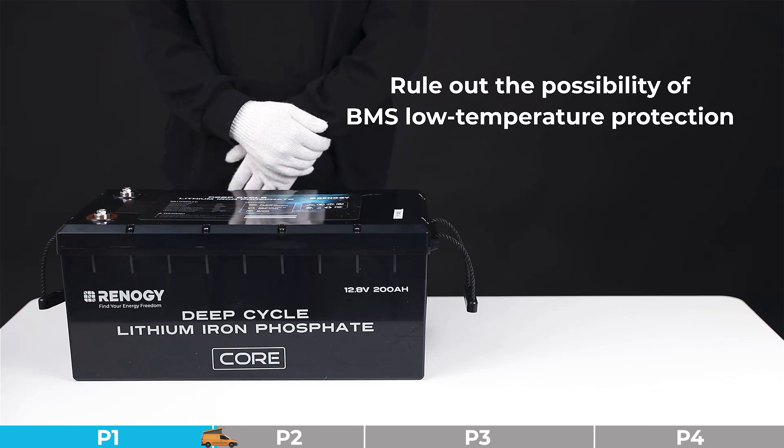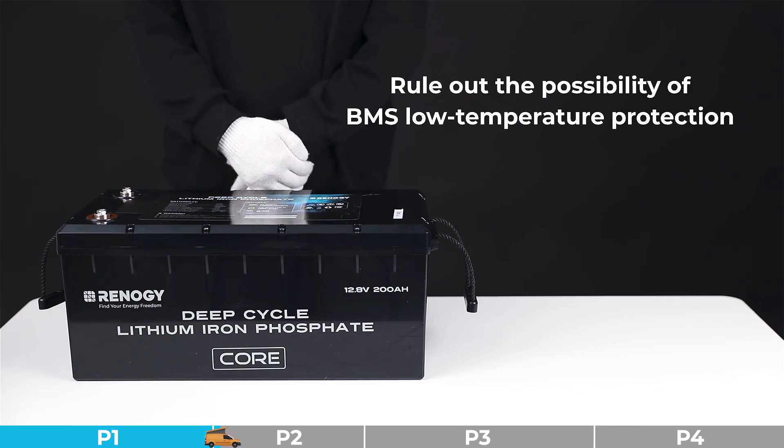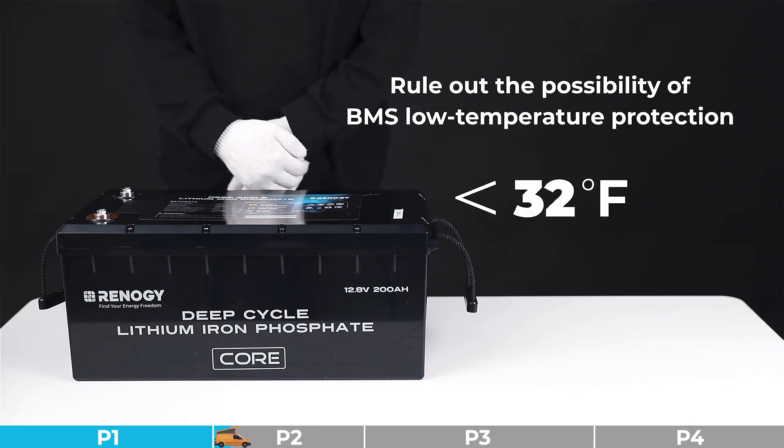Troubleshooting step number one: we need to rule out the possibility of BMS low temperature protection. Please confirm whether the ambient temperature of the battery is below 32 degrees Fahrenheit. If yes, the battery is in BMS low temperature protection — please take corresponding measures.